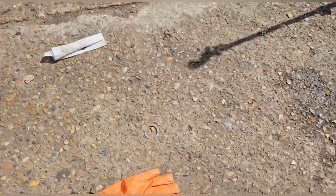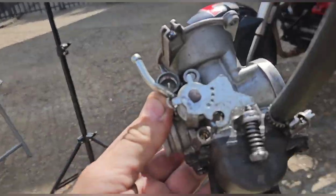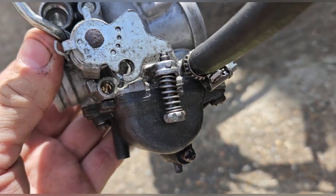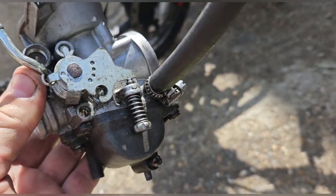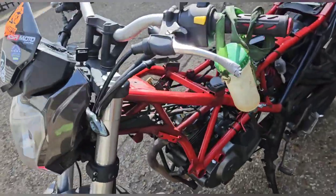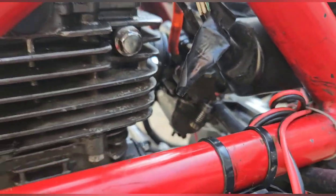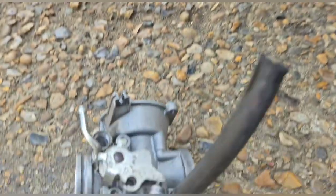I found an issue already. The diaphragm looks fine, I thought there might be an issue there but there's not. I wanted to take the air fuel screw out - it is so far in and it's mullered. I'd be surprised if that comes out. Also it doesn't look like the right one. We've got one here to compare it with, and that one is also quite far in but it's not mullered.